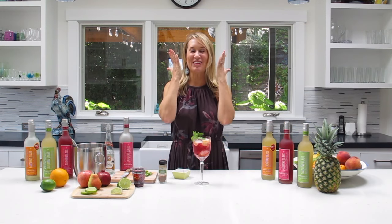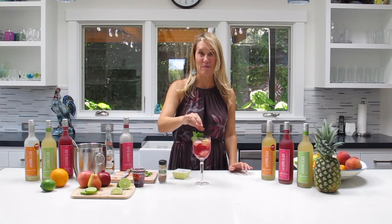Oh my god, you guys — I forgot the most important ingredient. When you have everything in the shaker, add a small pinch of ground cinnamon. Then shake it up and add it to your cocktail. It makes all the difference in the world.